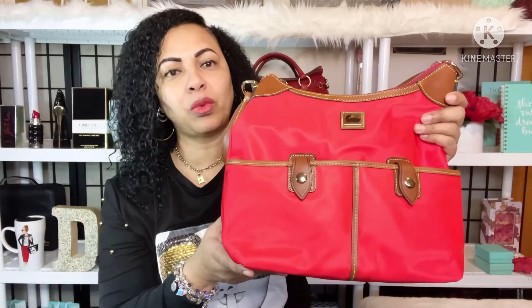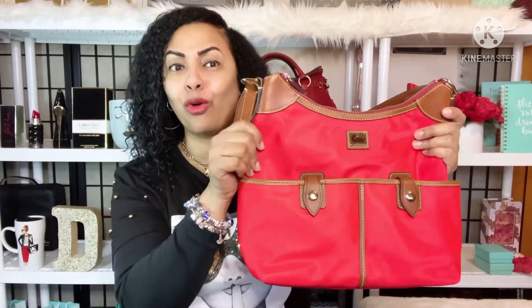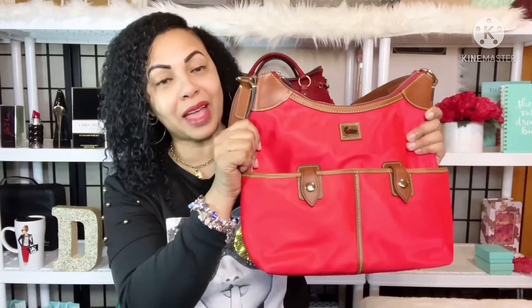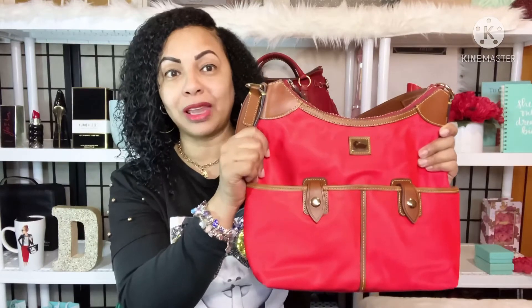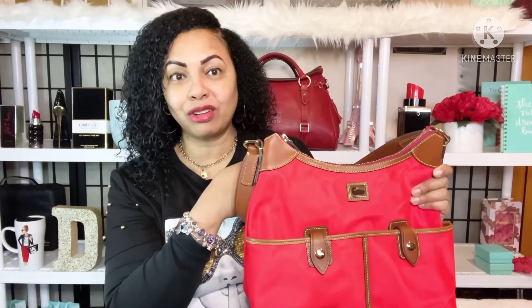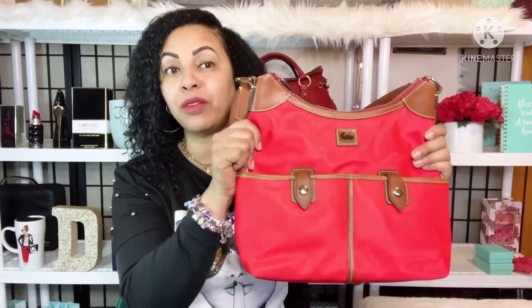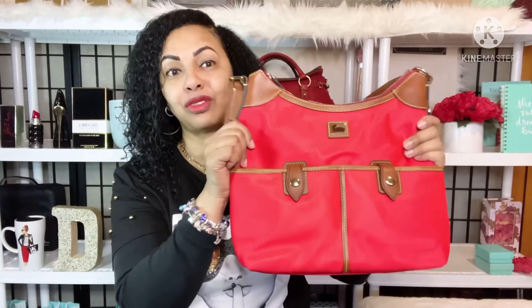This is another one and I am partial to the red color. It looks orange on camera but Dooney & Burke is classifying this color as red in the Wayfarer line. I have my medium Florentine satchel back there in red and it's a darker red, but in this nylon Wayfarer line Dooney & Burke is classifying this as red, not orange.